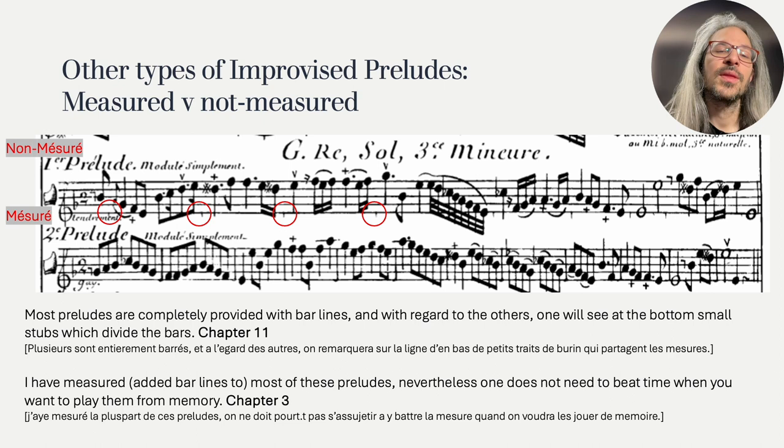In chapter 3 there is a rather cryptic remark. Even when there are bar lines, he says, we don't have to keep to a regular tempo, to beat time. And then he says, but this is the case when you want to play them from memory. So is there then any difference between the bar lines written or just marked with stubs? I think the bar lines are there to help you practice and understand the music, but when you perform a prelude, whether one by Hotteterre or an improvised one based on his ideas, you'll probably play more freely.